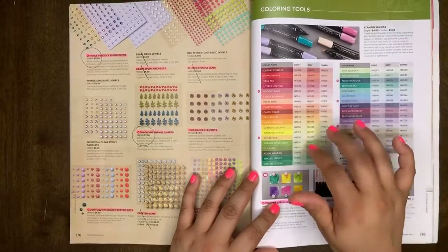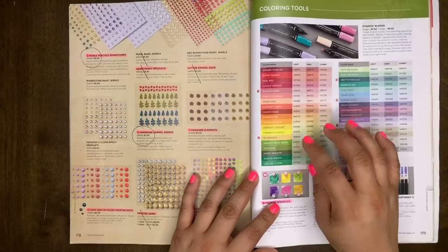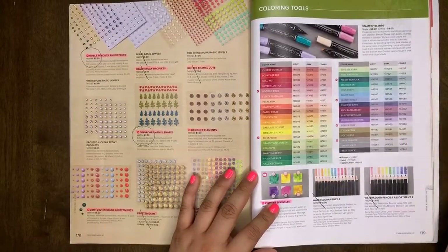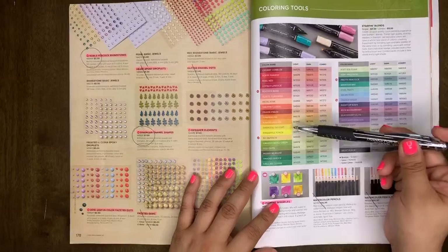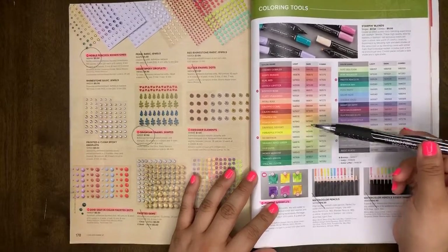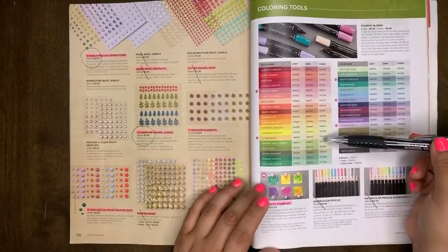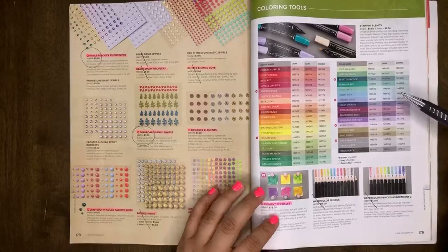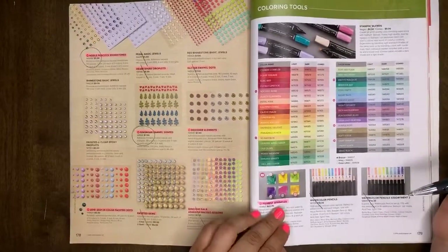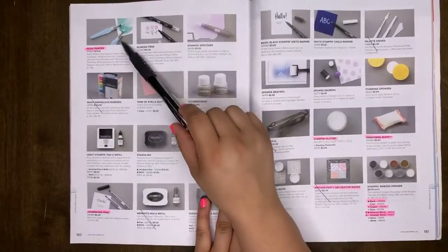Stamping Blends are carrying over — all of them. The only thing that will be different in the new catalog is that you will not be able to buy them individually. They will automatically come in combo packs. So if you love a particular color, you'll get the light and the dark together — you don't choose just one. For now, you can still purchase them individually as outlined in this catalog. And Aqua Painters are retiring.